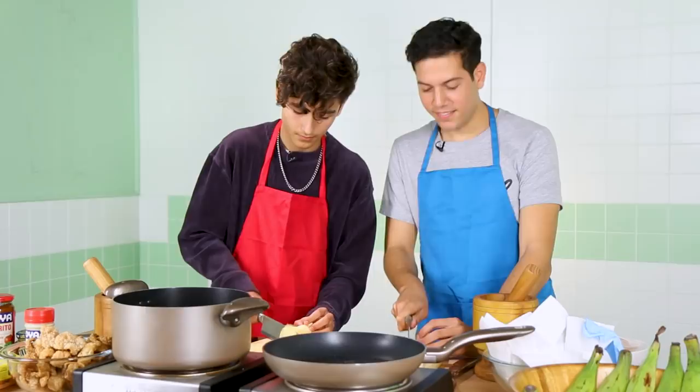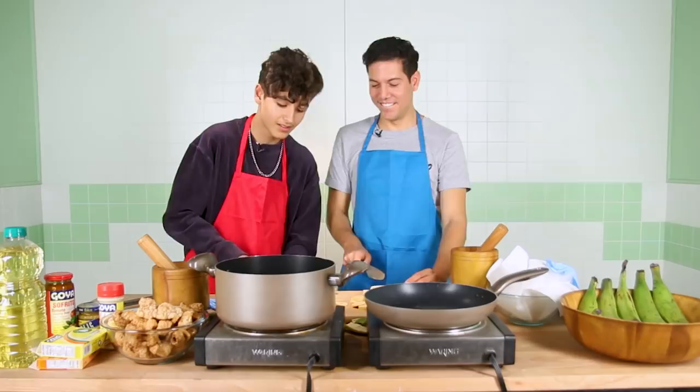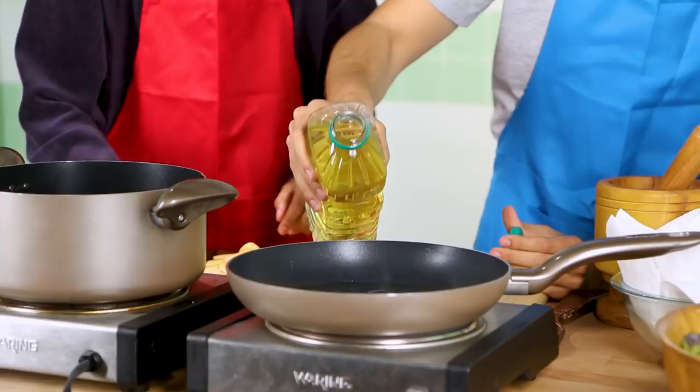So now we put oil in the pan. This is the part that has everyone on the edge. Everyone's nervous. You have to wait a couple minutes.